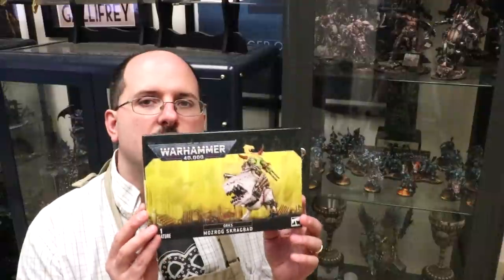Hello everybody, and welcome to another hobby cheating video. Recently, Games Workshop sent me this guy, and that was very nice of them. I appreciate it. I don't actually play 40k orcs, but I do play fantasy orcs - I like Age of Sigmar orcs. Those are fun. And I like painting orcs.